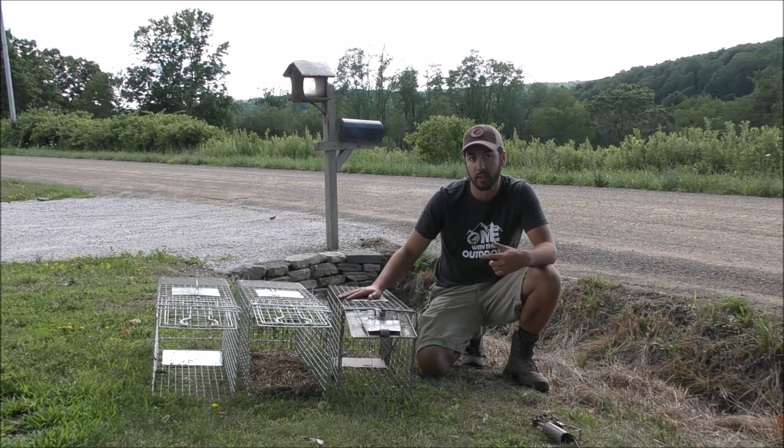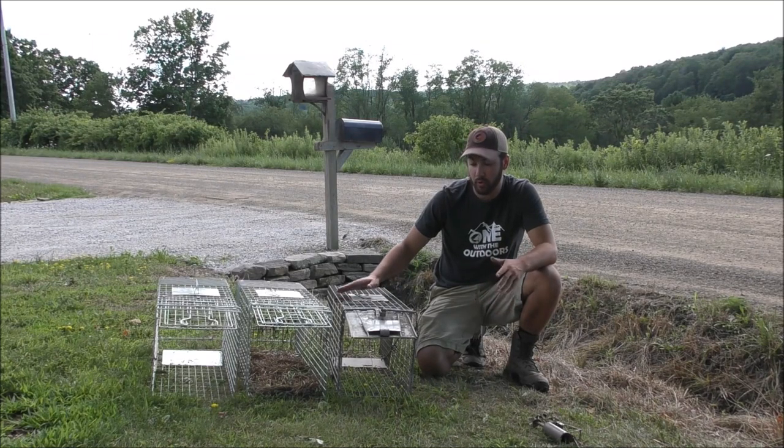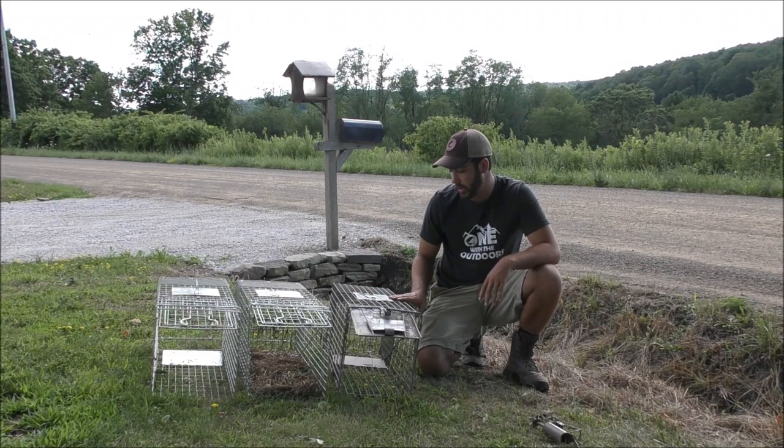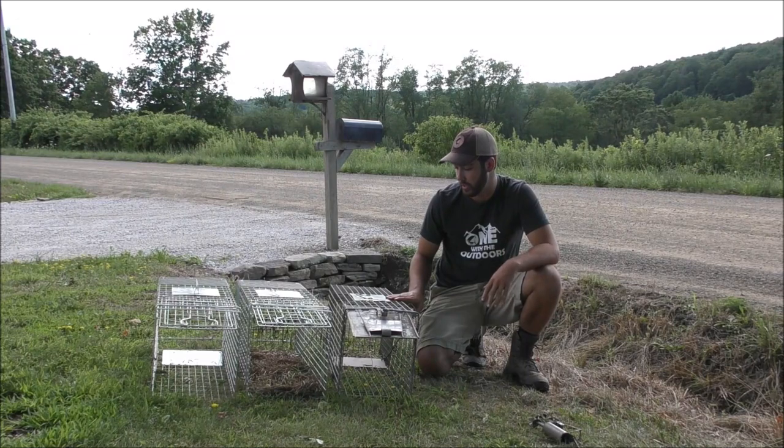These are known as live traps, box traps, or cage traps, and they're exactly what you're looking for in nuisance trapping. They're really easy to set, do a great job catching the animal, and make it really easy to move and handle the animal after you've caught it. You don't necessarily have to kill it, and they're also really discreet. This one here is probably the most popular brand — Have-a-Heart.